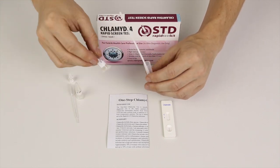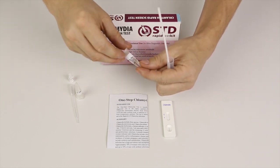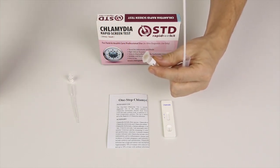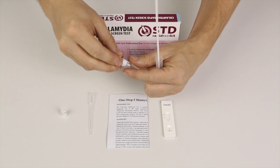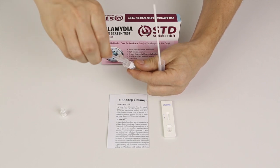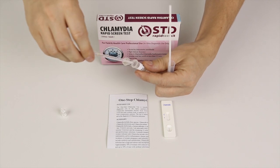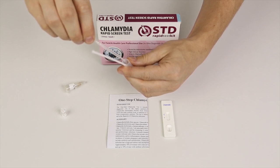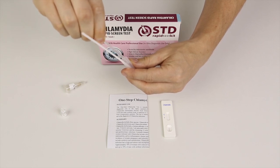The next step is to use buffer B. I'll remove the cap from buffer B and draw around nine drops out of it, putting that into the sample — one, two, three, four, five, six, seven, eight, nine.